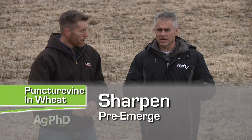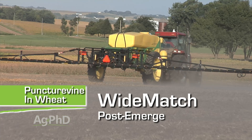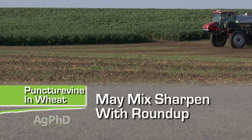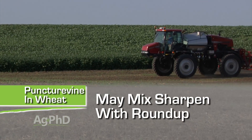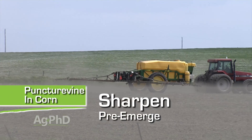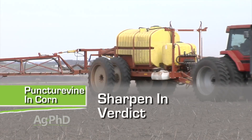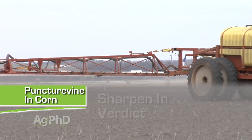In wheat, for example, we would start off with Sharpen pre-emerge, then come with WideMatch post. You can mix that Sharpen down with a Roundup burndown and do an excellent job on puncture vine control. You can also use Sharpen in corn if you want, pre-emerge only of course. Use that with Roundup, or use it in Verdict — there's Sharpen in Verdict — so you've got a number of good options there.